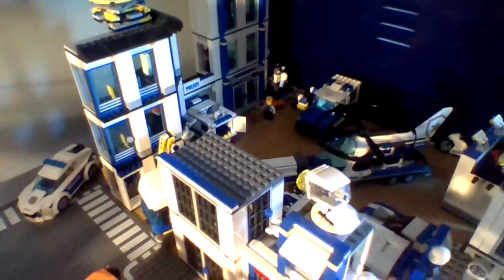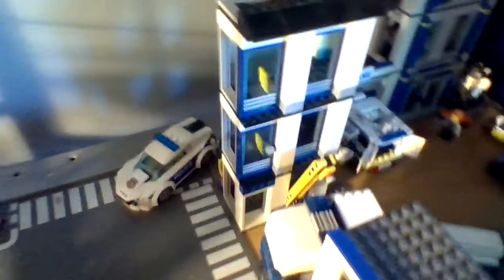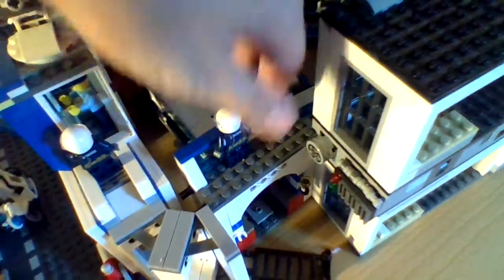These aren't connected with Technic pins — these are all basically just slid together to form one big police station. We've got some accessibility for the helicopter transporter to get out of the police station. You can also see that this little area here is pretty much just popping out from the police van.